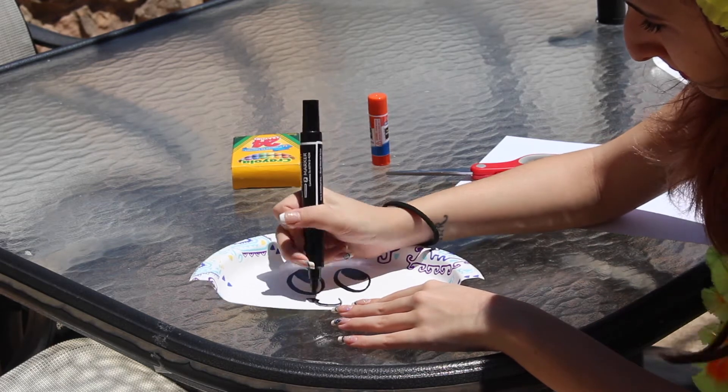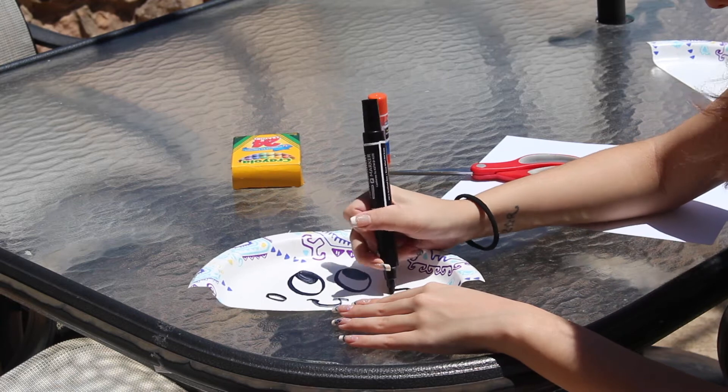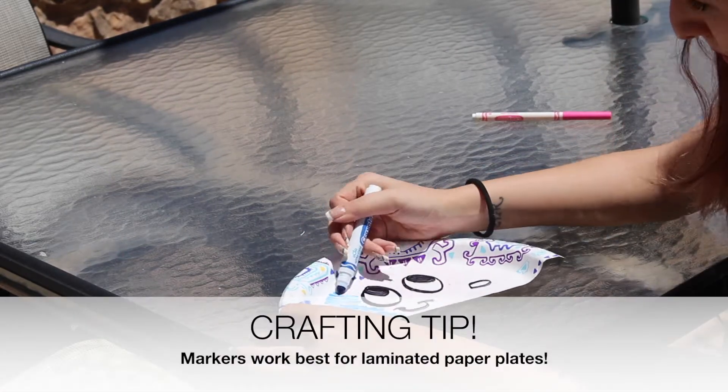Next, add an expression. I'm going to draw a cute little smile, and lastly I'm going to add some dimples, which are just two ovals to the side. Our jellyfish's head is almost complete.